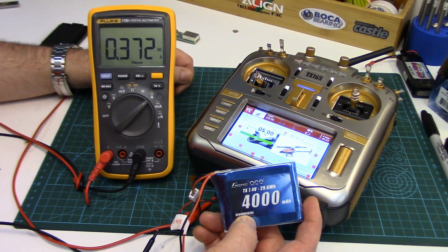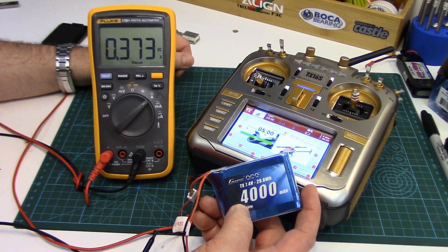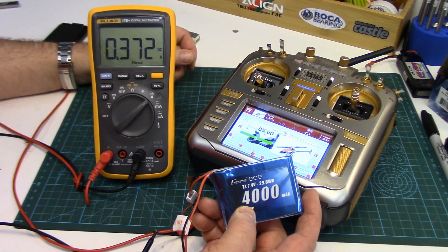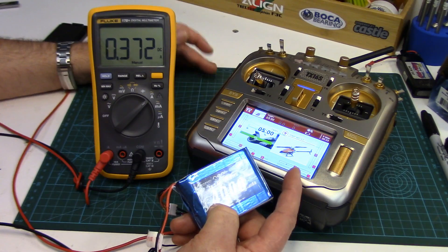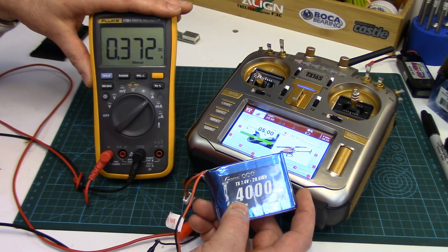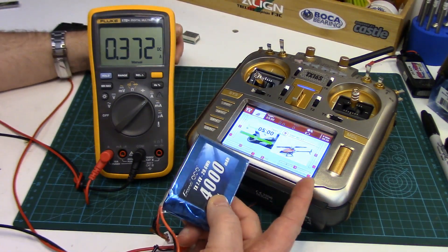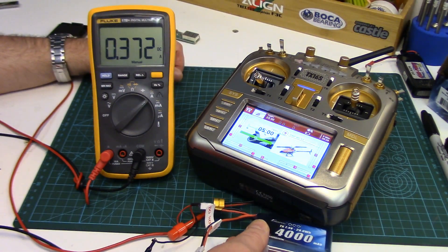So if we take a 4000mAh pack and do a little calculation — to be safe we're never going to discharge below 75% — that's 3000mAh usable. If there were a 3000mA load, the battery would be discharged to roughly 75% in one hour. But the load is only 400mA at maximum. 400mA goes into 3000mAh 7.5 times, so you're easily going to get seven and a half hours out of this pack. That's how you estimate how long your battery will last — find the current draw and divide it into the capacity.